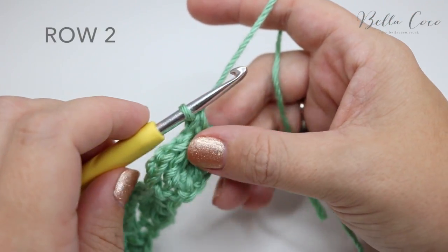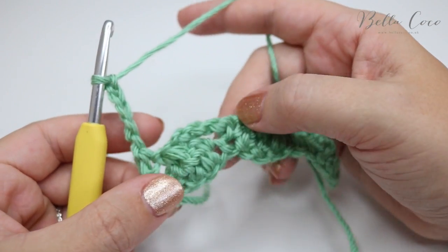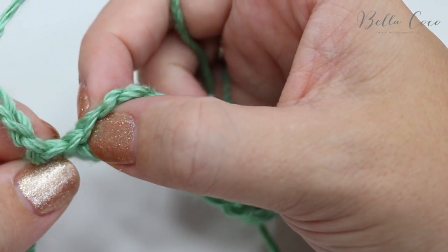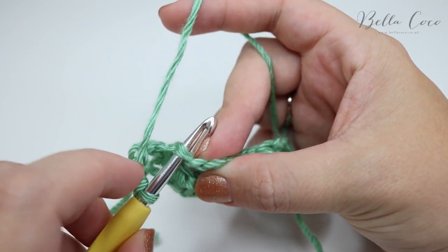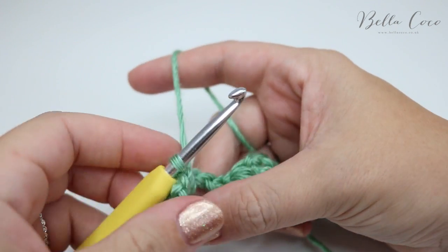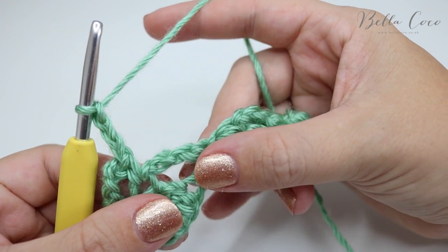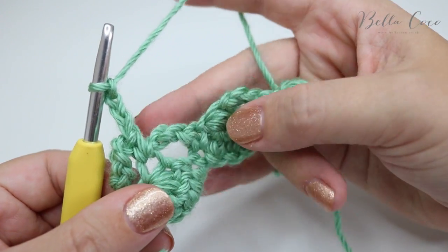This row is different to the rest of them, but from now on we're going to repeat rows two and three to build the work. To move on to the next row we're going to chain five — one, two, three, four, five — and turn the work, then do a double crochet into the top of this cluster. Turn your work upwards and you'll see a slightly longer stitch just before your chain three section — that's the top of your cluster. Do your double crochet catching both loops of that stitch, then chain three and treble crochet four stitches together, but instead of going into the chain we are working around the chain spaces we created in the last row.